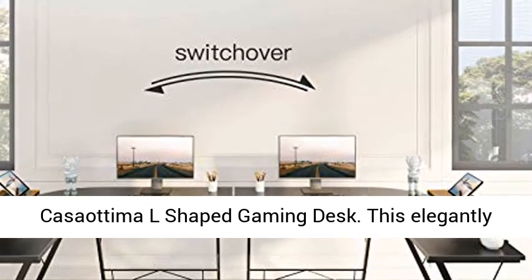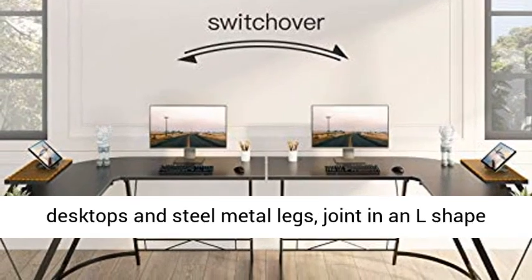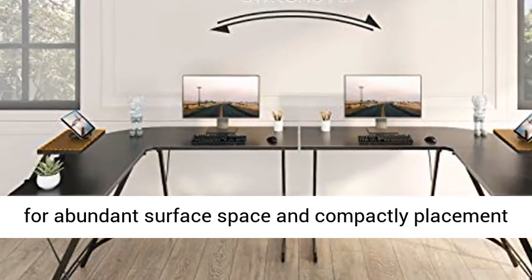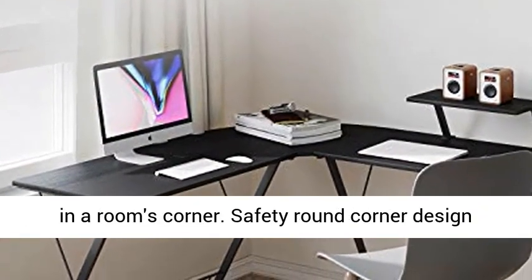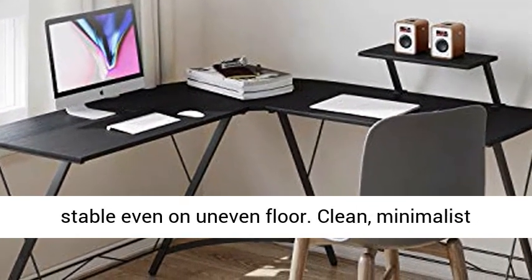Kassatima L-Shaped Gaming Desk. This elegantly designed L-shaped desk includes two rectangular desktops and steel metal legs, joined in an L-shape for abundant surface space and compact placement in a room's corner. Safety round corner design with adjustable leg pads, which keep the table stable even on uneven floors.